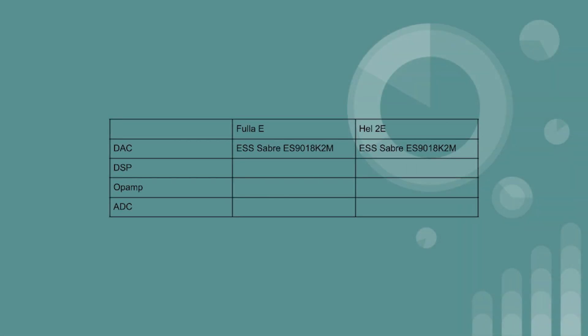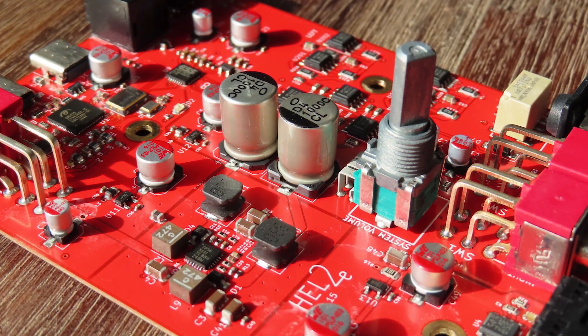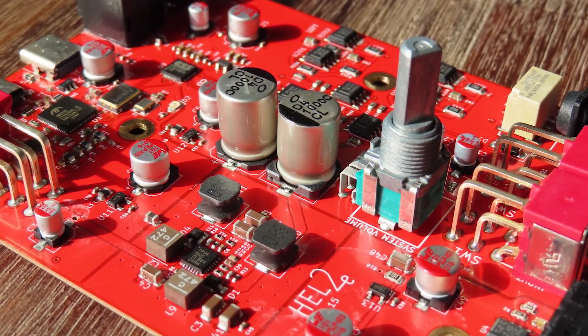So let's go a bit more into the details between the difference between the Fulla and the Hel. To be honest, there isn't really that much. They use the same DAC, the same DSP, and almost the same op-amps. They also use the same analog-to-digital converter. The improved output staging is especially interesting — this simply means that more op-amps are used for better amplification, and the type of op-amps used are ever so slightly better quality in the Hel than in the Fulla.